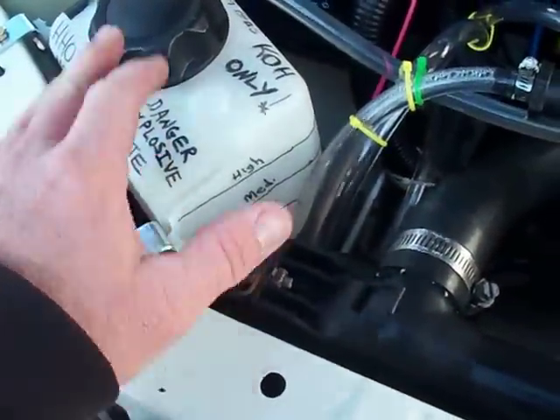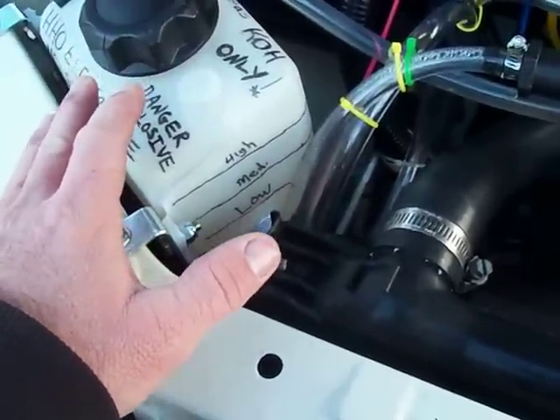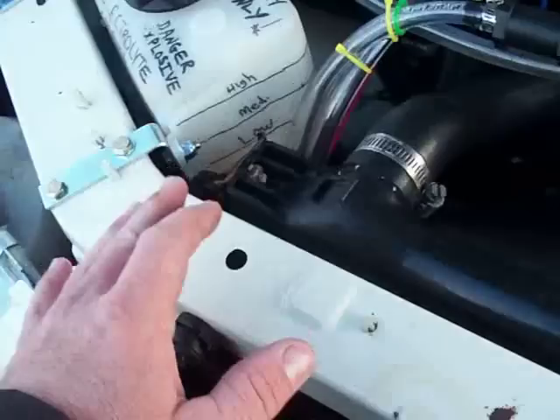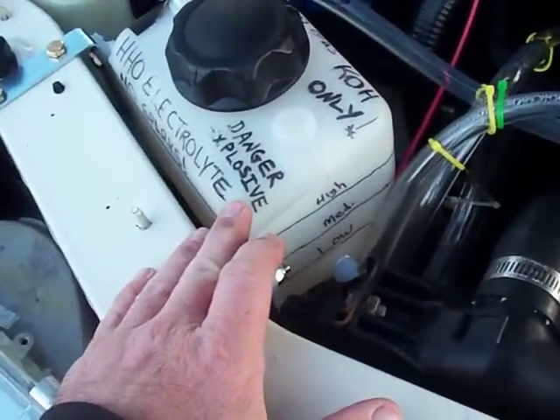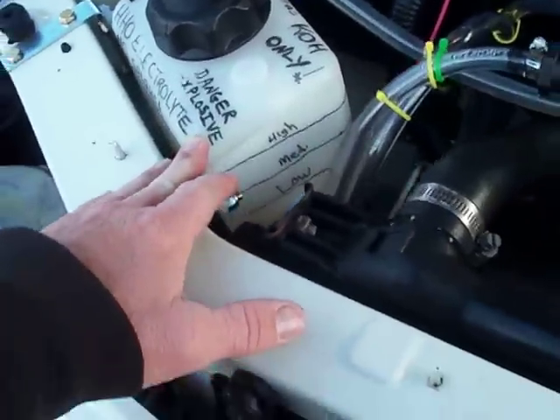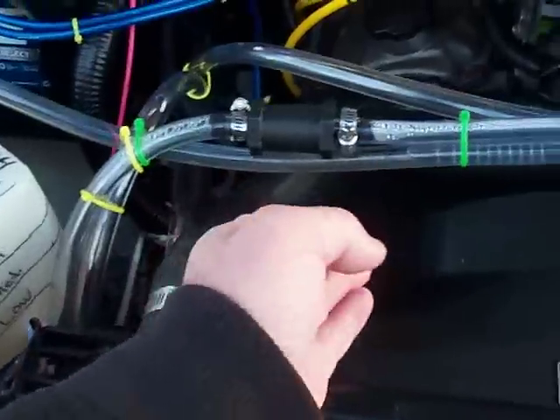I plan on putting something in there to control the sloshing. I don't know exactly what I'm going to use at this point, but I want to figure out some sort of material to put in there to control the sloshing.